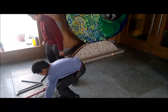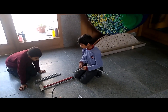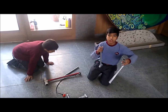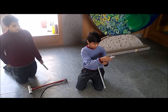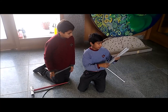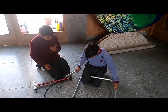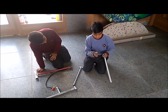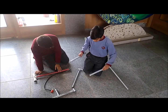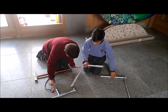Now we will show you how we made our rocket. First we took two pipes of equal size — they must be 5 feet each. Then we took another two pipes of 4 feet. Then we joined these 4 pipes together.